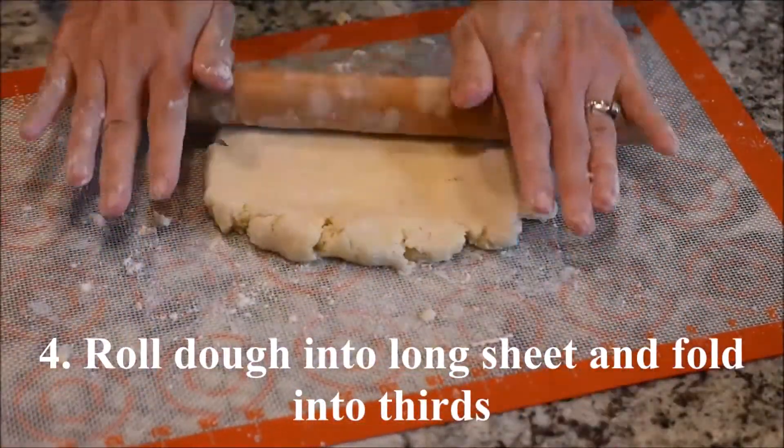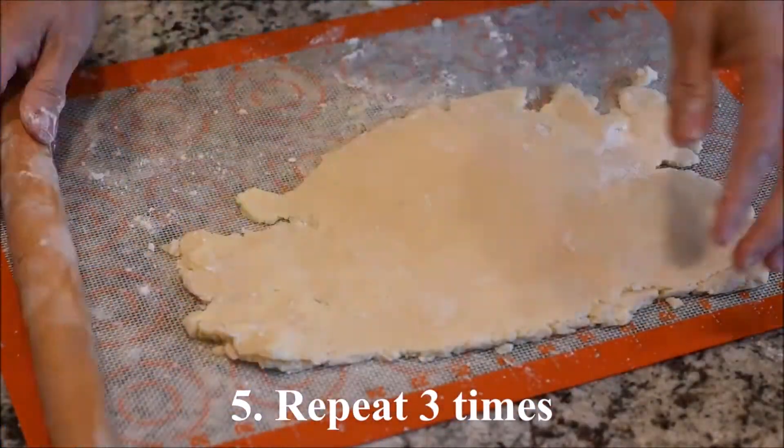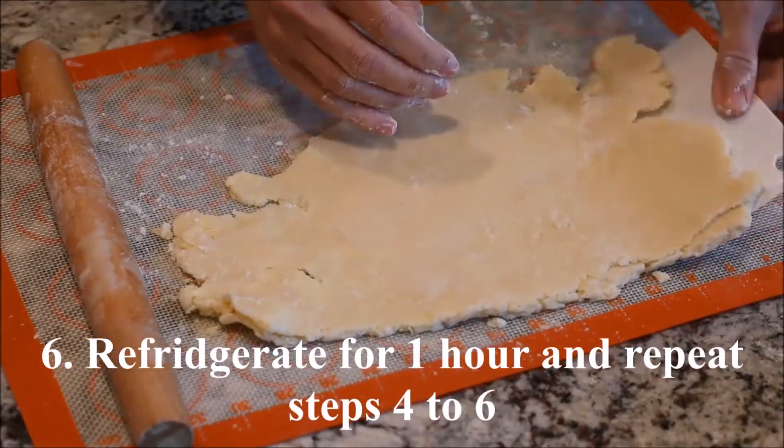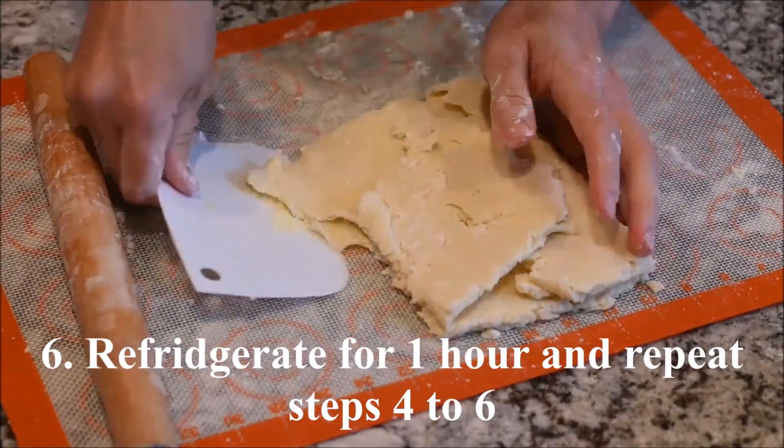Roll the dough into a long sheet and fold it in thirds. Repeat three times. Refrigerate for one hour and repeat steps four to six.